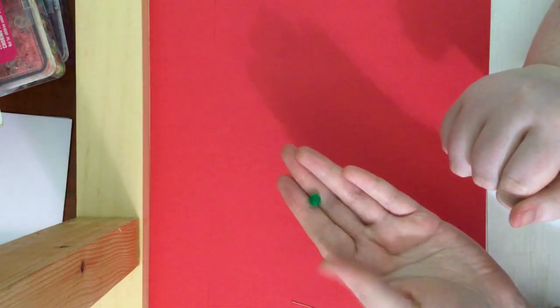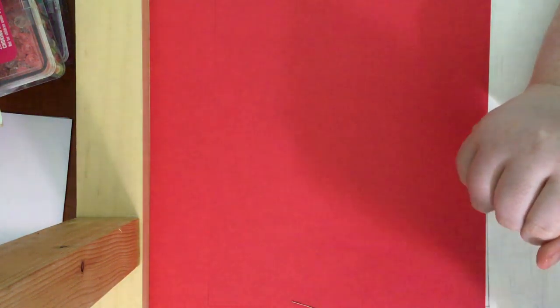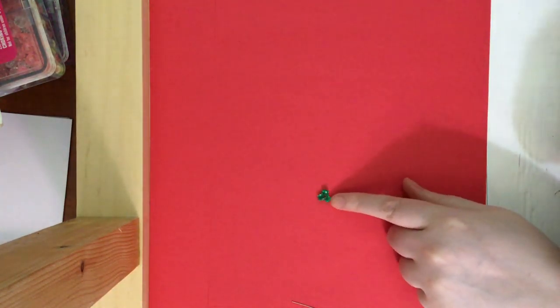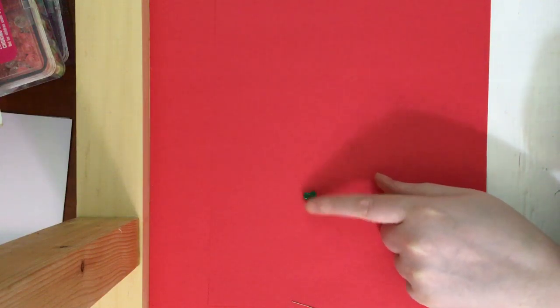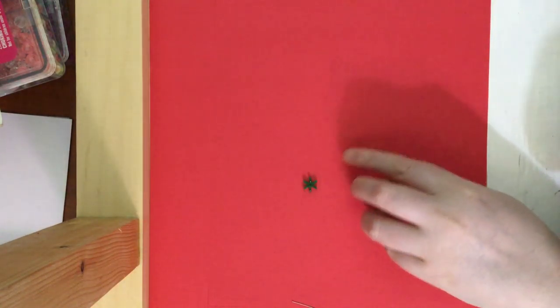You are also going to need one big circular bead. You will need four smaller beads for the hands and the feet. You will need 12 to 14 of these three-ended beads. And you will need three bigger-size snowflake beads and one smaller-size snowflake bead.